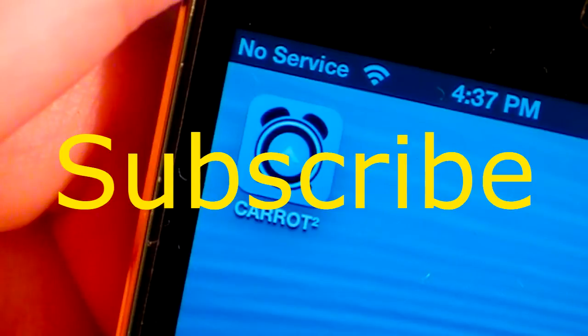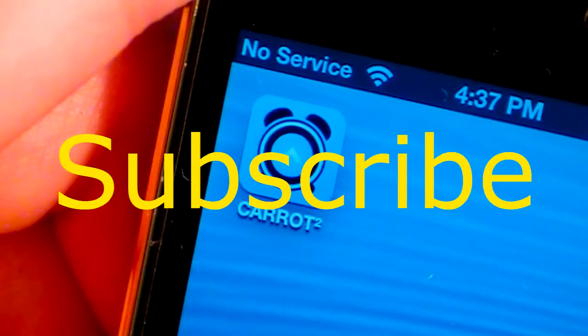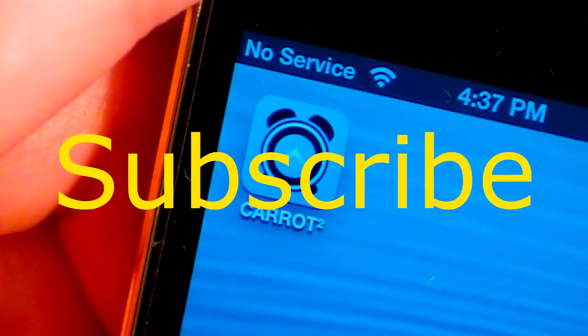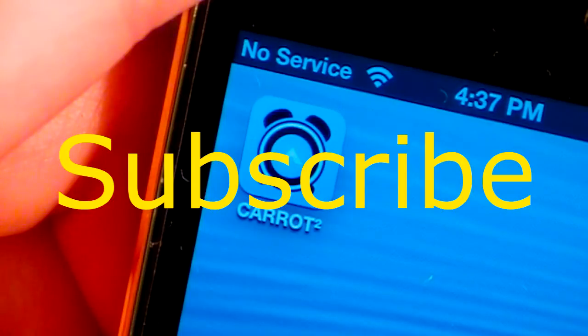Overall, I give Carrot Alarm 4 stars out of 5. I would definitely check it out as one of the better alarm applications in the App Store. Its normal price is $2, but it's on sale right now for $0.99 — I definitely recommend you check it out now to get that dollar off. It's a great alarm app with tons of unlockables, yet it's so simple that anyone can use it. It's a cute little application and I definitely recommend it if you're into alarms.